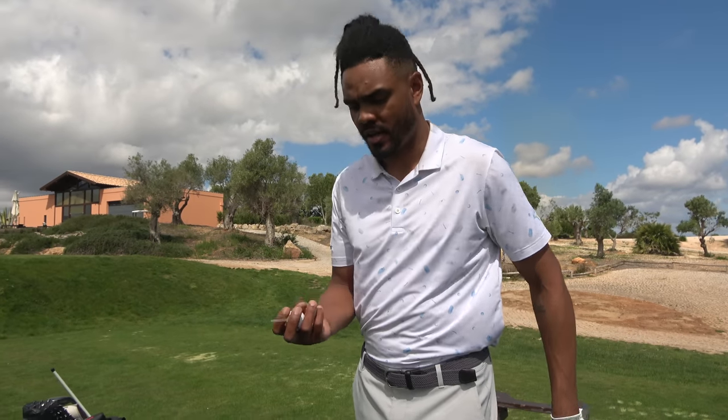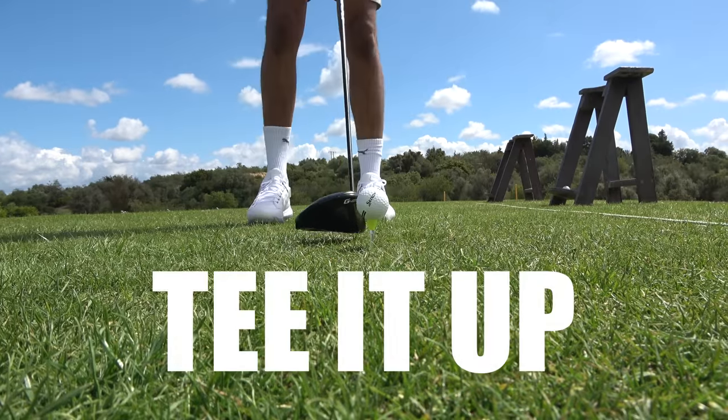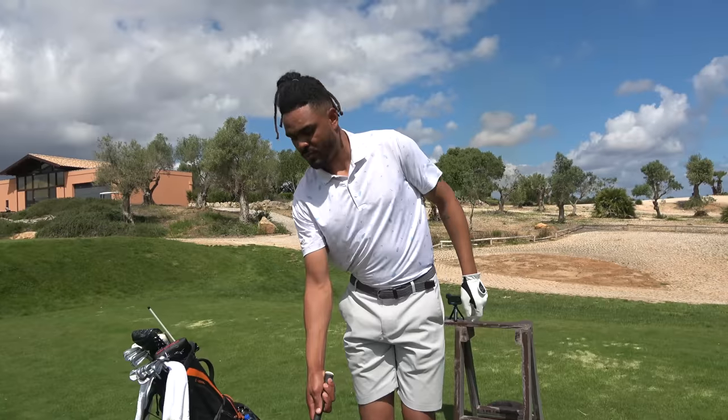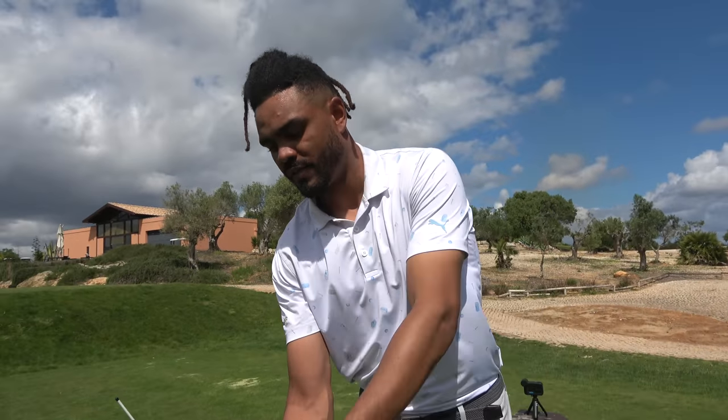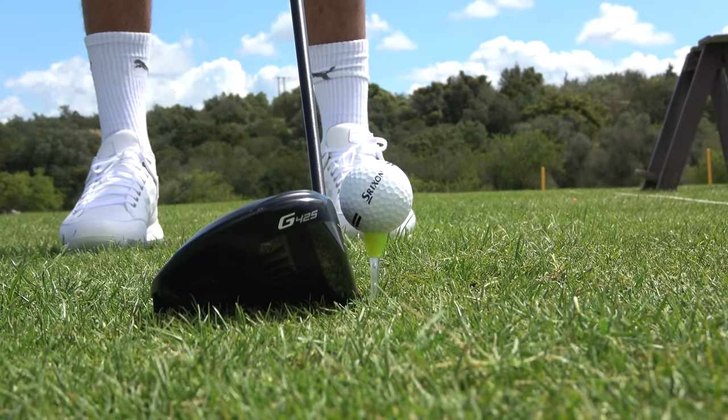Tip number one: if I'm going to hit a ball as far as I can, or try and get one out there an extra 30 yards, just use an extra long tee. Tee it up quite a lot higher than usual — probably half a ball to three quarters of a ball over the top of the face. All that's going to promote is an upward blow on the ball, creating less spin, a higher launch, and also more of a draw bias to the swing.